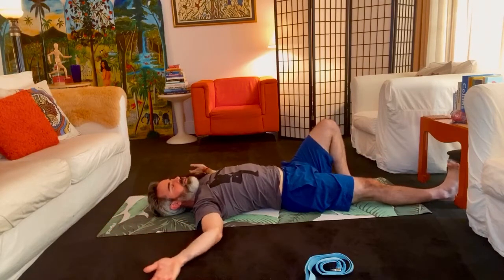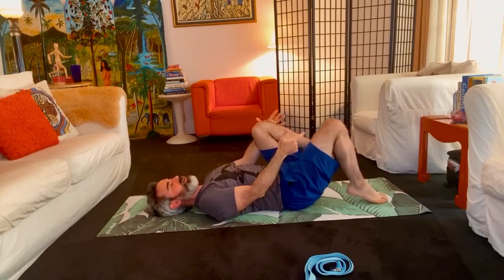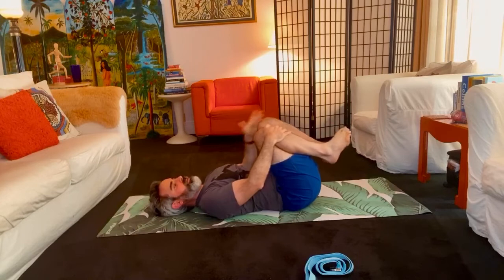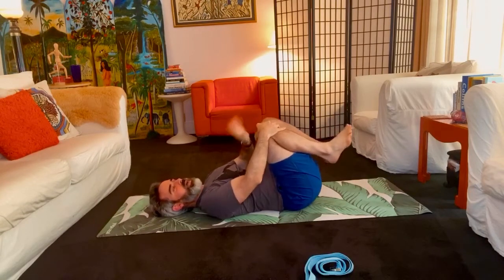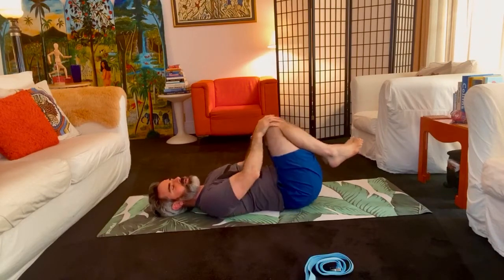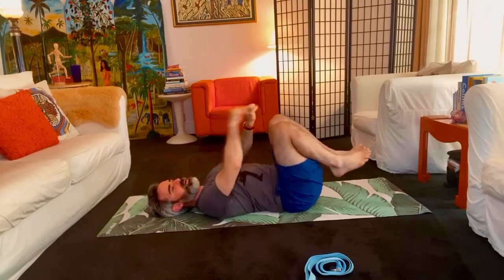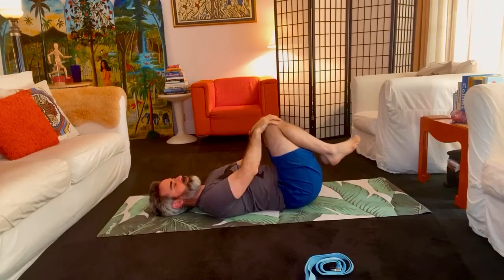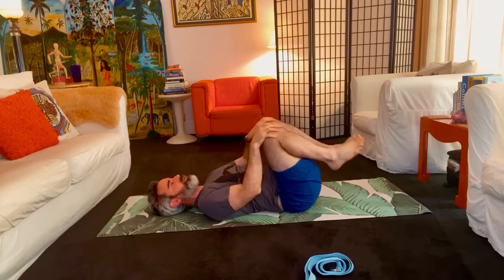Good, well done. Take the arms back down and then take your knees toward your chest. Just call this upside down child's pose. Nothing too fancy here, but just begin to circle your knees. This is an easy way to start to try to extract tension from your lower back, because Lord knows we're all good at holding tension there.